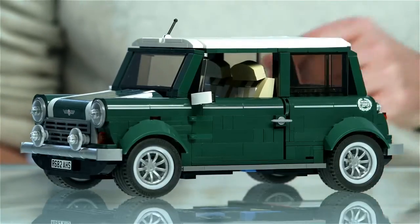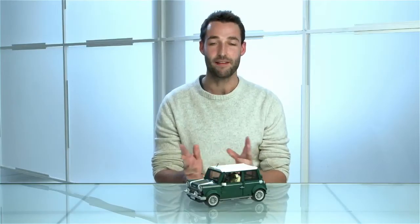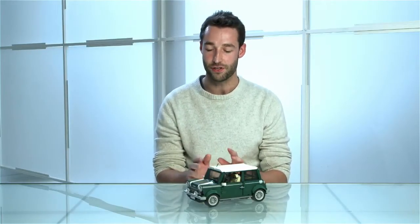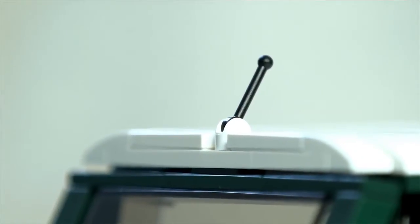Mini is famous for having its compact shape and making the most of its small frame. In the same vein we've tried to do the same, so we've actually added lots of functions and lots of details into this smallish model, which in fact contains over a thousand pieces.